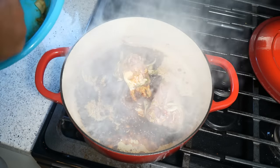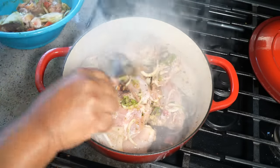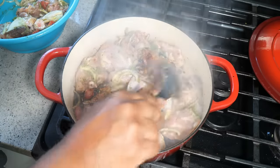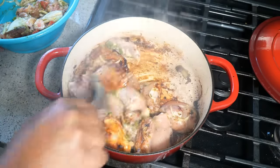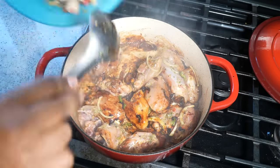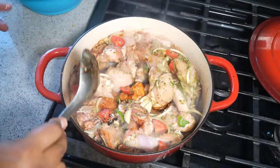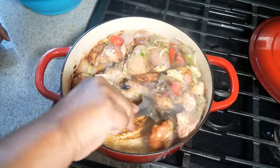Adding the chicken — marinade and everything. If this is your first time watching the process of browning with the sugar and you're wondering if it's going to be sweet, I can guarantee you it will not be sweet. I'm going to toss everything in there. In the same bowl where we marinated the chicken, put about a cup and a half of water, swish it around, and hang on to it.